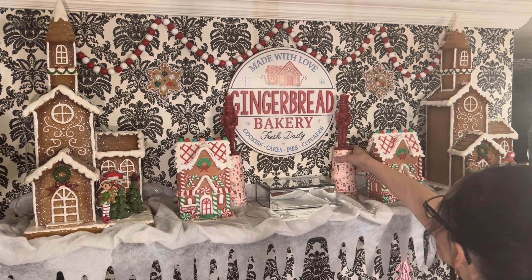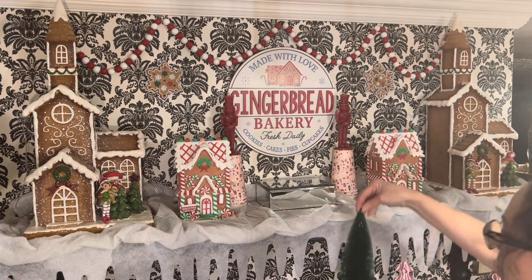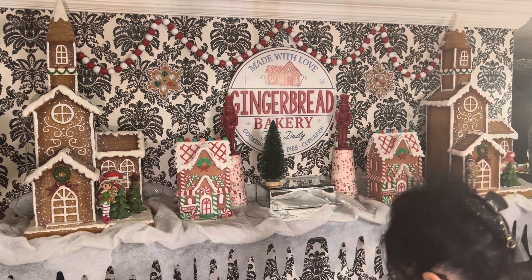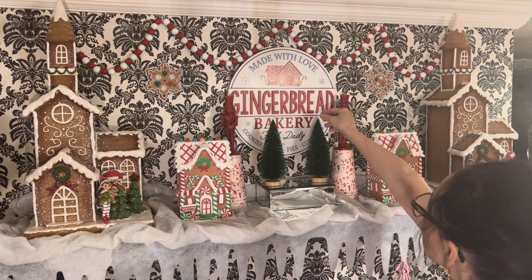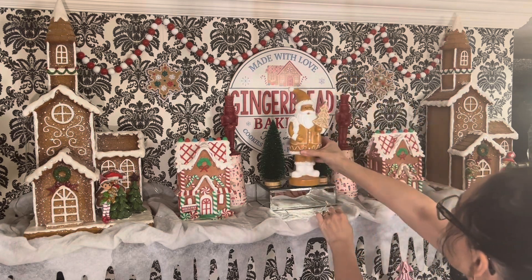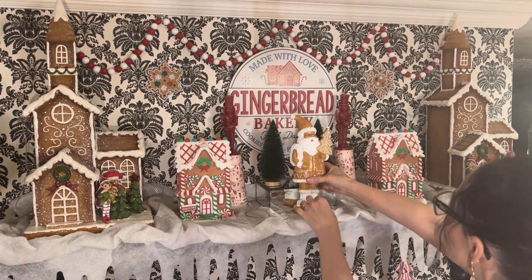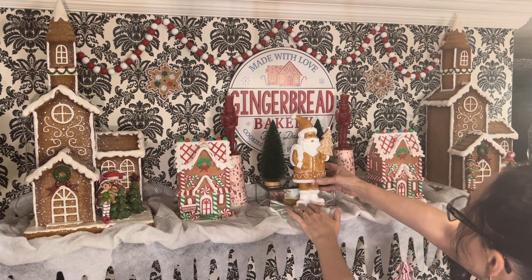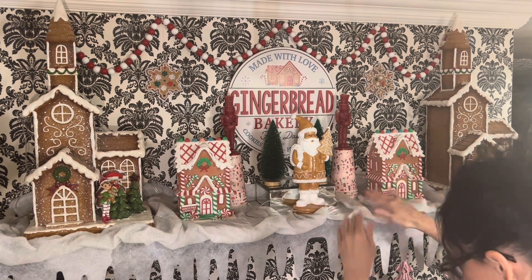On either side of the sign, and then I'm going to add these beautiful green sparkly bottle brush trees and put this cute gingerbread Santa Claus right in the center as my focal point. The whole thing is a bit over the top, but I wanted the kitchen this year to be a little bit over the top.